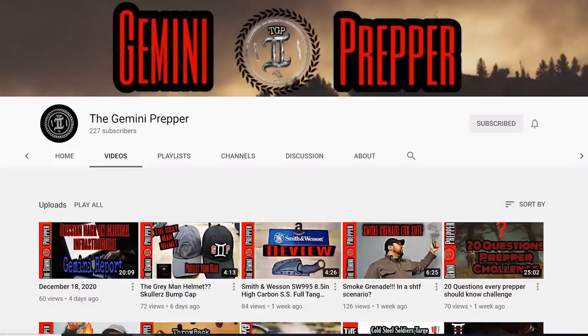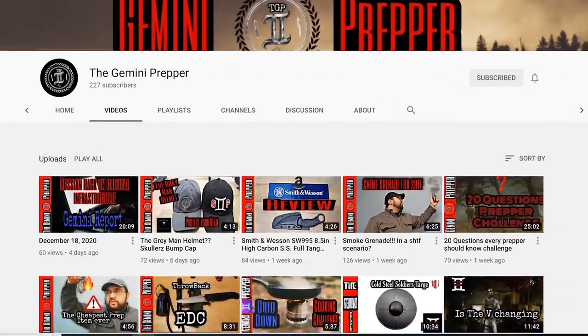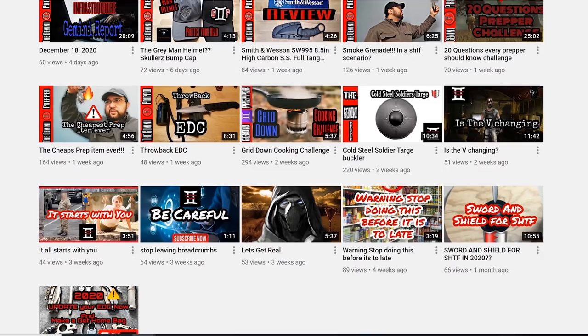I've provided a link in the description box below on where you can pick up the Scullers bump cap insert — I picked up a few to test with various hats. I'd also like us to go visit the Gemini Prepper on his channel. There's a link in the description to the specific video he did on the Scullers bump cap insert — go say hi and tell him the Urban Prepper sends his regards.